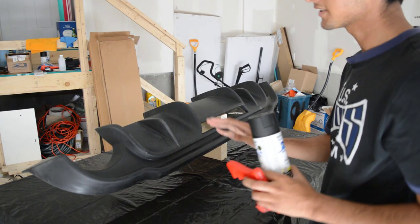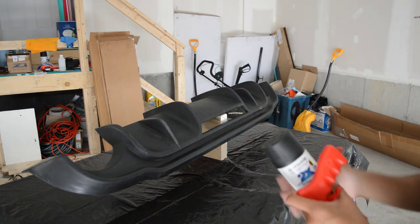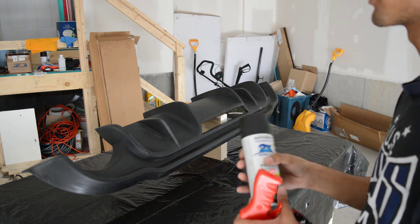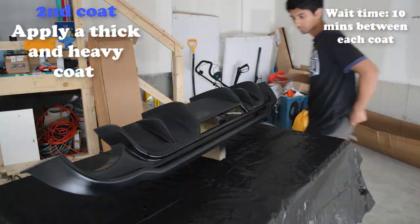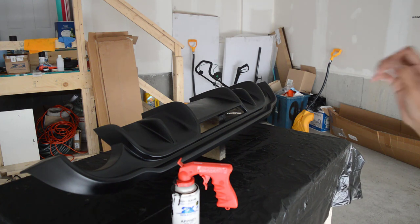It's been about five minutes since the last coat of adhesion promoter dried, so now we're ready to apply our primer. From now on basically just wait 10 minutes between coats. For primer I'm going to be applying two to three coats — for most of my other parts I applied two coats. I'm going to let it dry for about 20 minutes because I am going to sand this down with 600 grit. Once that dries we'll do the sanding and then we're ready for paint.